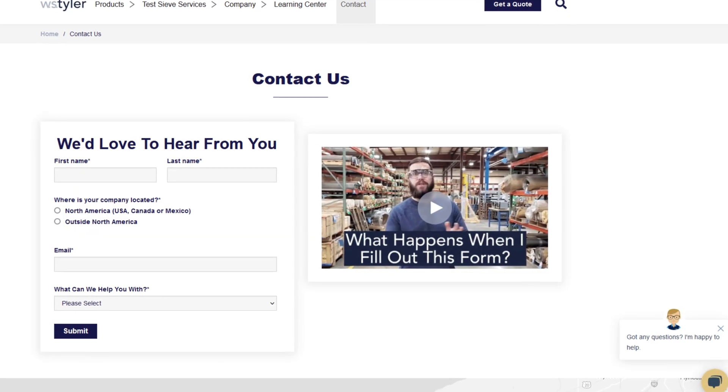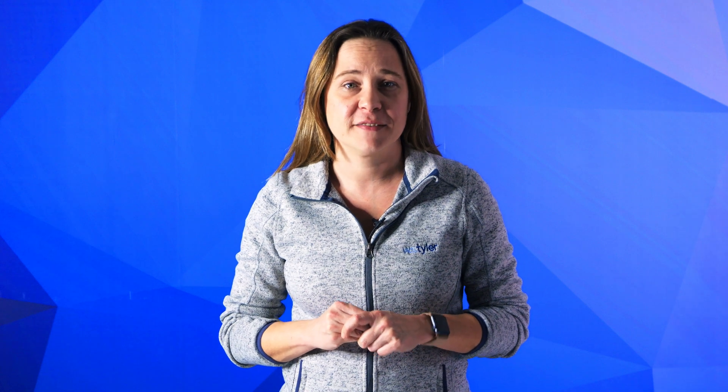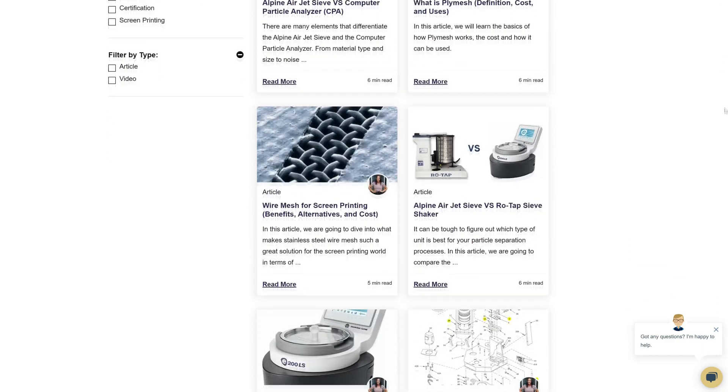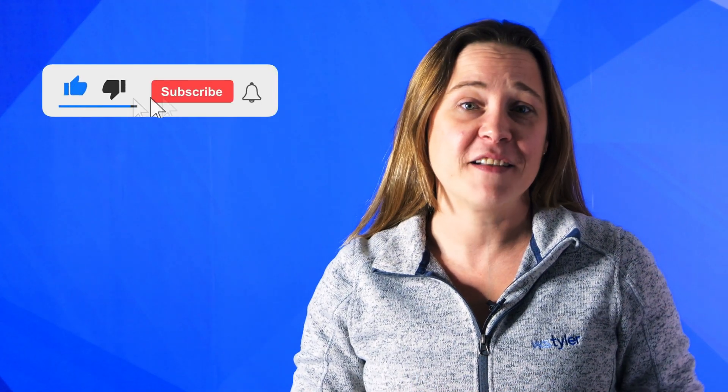Thanks so much for watching. If you have any questions, fill out a Contact Us form so we can answer your specific questions — just click the link in the description. If you'd like to learn more about woven wire mesh or our many products, we have a Learning Center filled with written and video content to make you an expert. And don't forget to click the subscribe button and ring that bell to keep up with all things WS Tyler. My name is Candice Blaker and I'll see you in the next video. Bye for now.